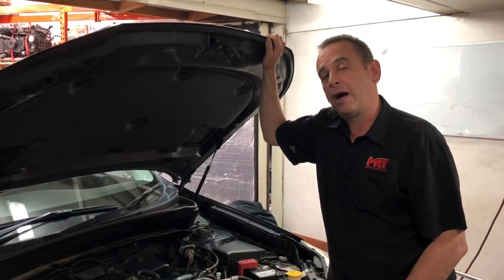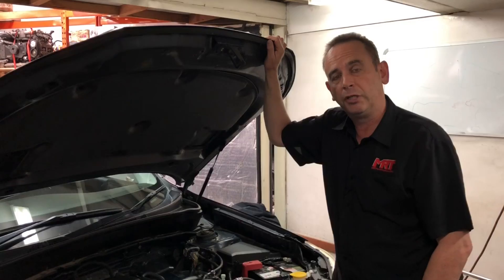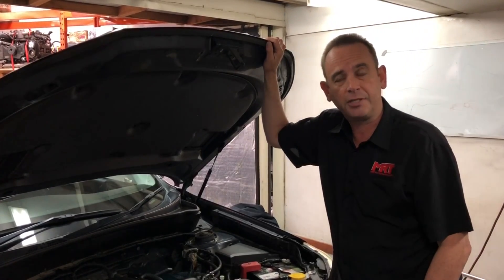Hi, I'm Brett. We've got another video update on the tips and traps on trying to diagnose the oil leaks on these new FA and FB series engines.